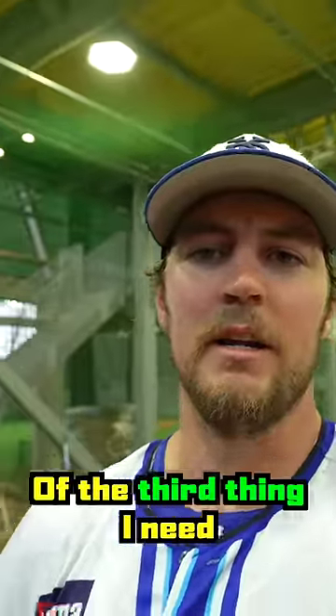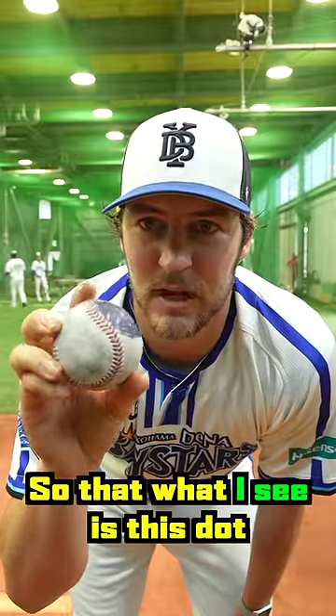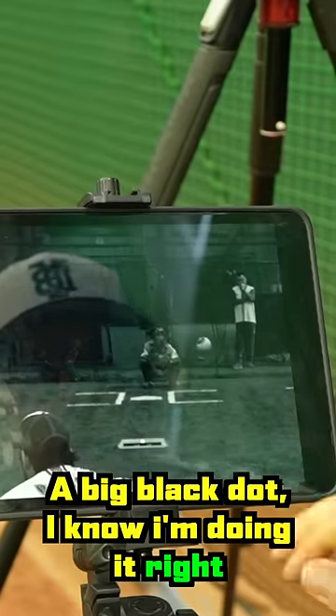With the help of the third thing that I need, which is this — a high-speed camera. So we're going to take this, throw it to the plate, so that what I see is this dot rotating on the back side of the ball. And if it's a consistent dot, a big black dot, then I know that I'm doing it right.